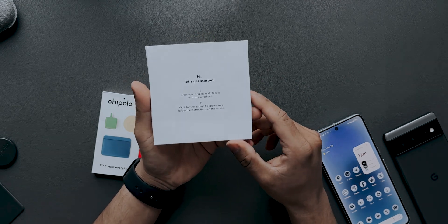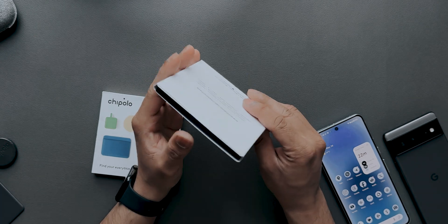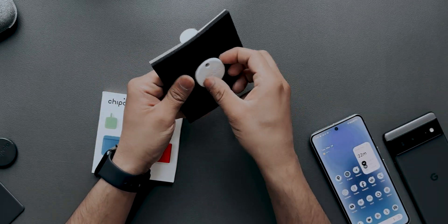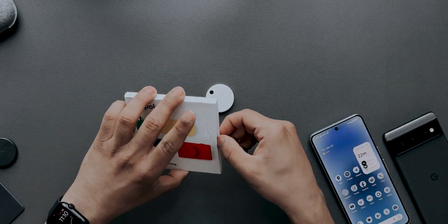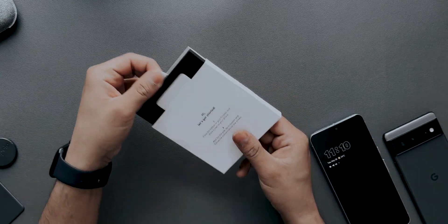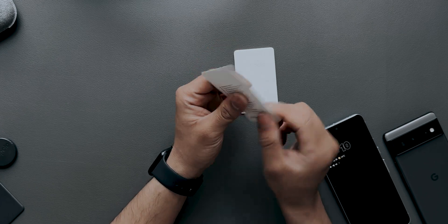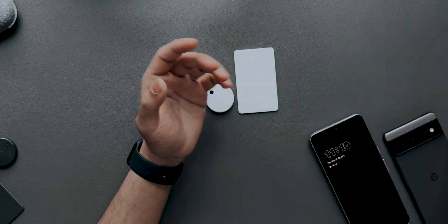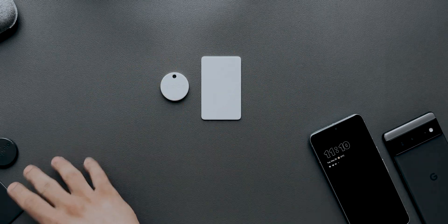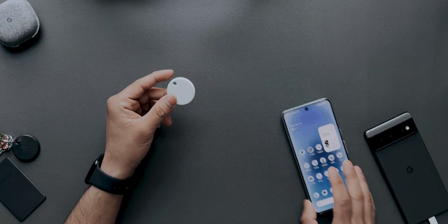The box says: press your Chipolo and place it next to your phone and wait for the pop-up to appear on screen. They sent it to me in white. For the card, it's the same unboxing experience — just pull the tab. There's also a 50% off code for your next card once the battery dies. I've been using Chipolo products for quite some time with Apple's Find My network, so it's great to finally have it for Android as well.